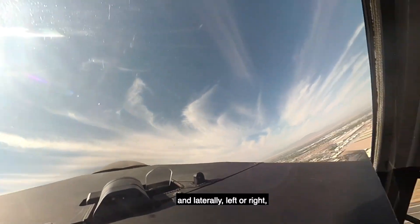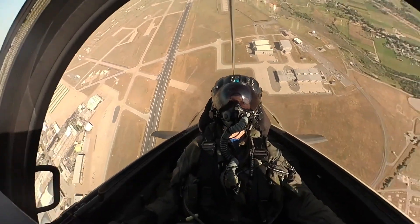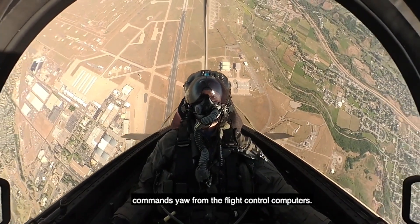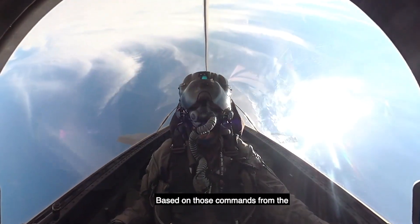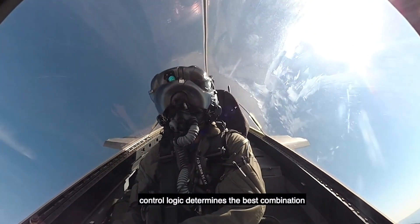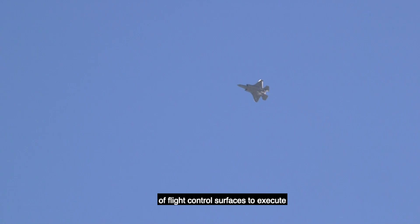After pulling the nose to pure vertical, I pull the stick full aft and laterally left or right in the direction of the pedal turn. I simultaneously put full pedal in the direction of the turn as well, which commands yaw from the flight control computers. Based on those commands from the stick and pedal, the F-35's flight control logic determines the best combination of flight control surfaces to execute this high AOA and maximum yaw maneuver.